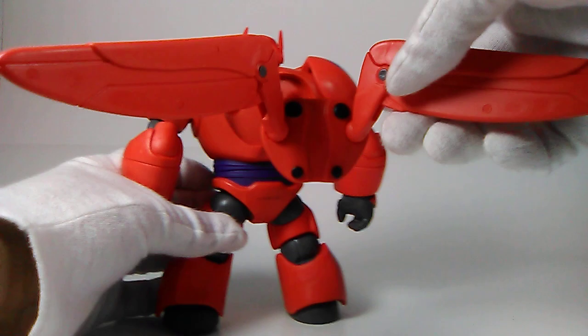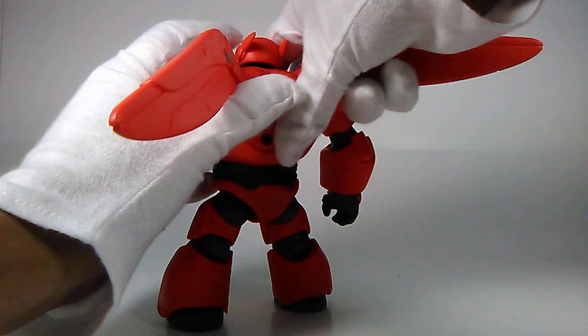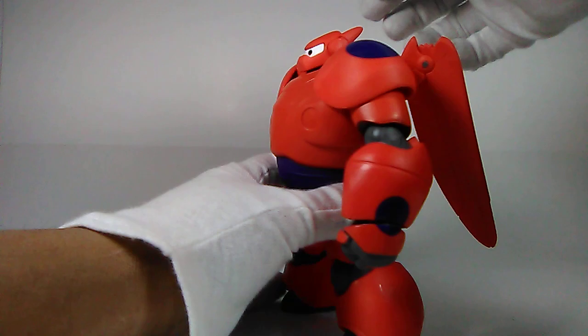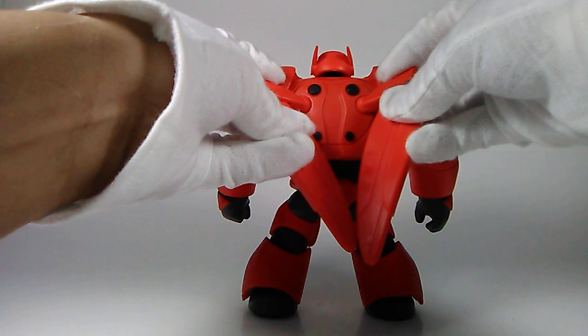Baymax has a big indent on his back where his wings go. He comes with these wings which are pretty cool — they articulate, which is awesome. You just port them in there like so, and he just stands with his pack on. He looks so much cooler with the wings, and it's great that they even move.